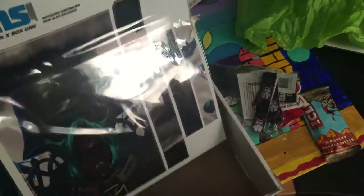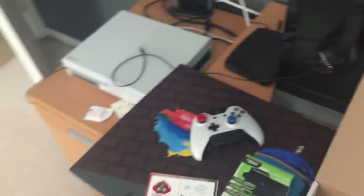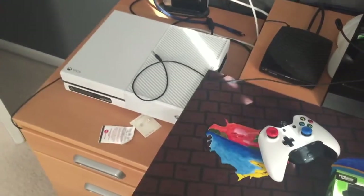I got an Xbox One skin — look at my white Xbox One, it looks so plain and simple. I'm gonna put this on it. It says 'Magic Controller Skin' and more stuff is also included.